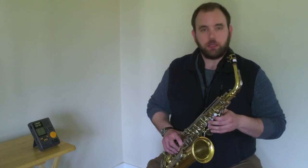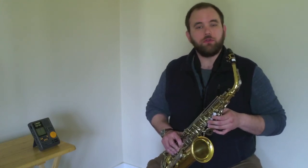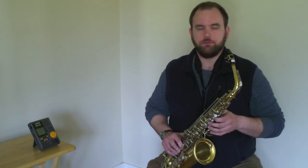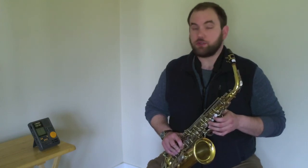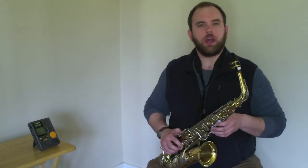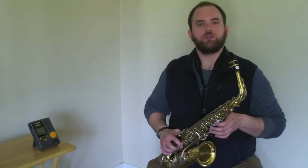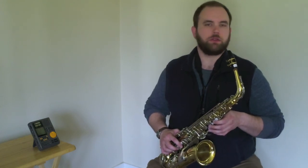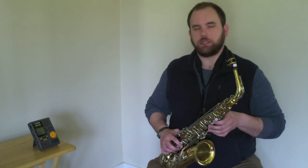Now if that's still too fast for you, that's okay — I encourage you to slow down your metronome even more. For now, we're going to move on to playing our five note scale as quarter notes. Take a moment to recall how many beats do quarter notes get each. That's right — they only get one beat each. Now let's try playing our five note scale as quarter notes. I'm going to adjust the metronome down to 75 beats per minute so that it's a little bit slower. Let's give it a try.